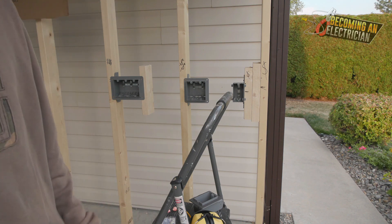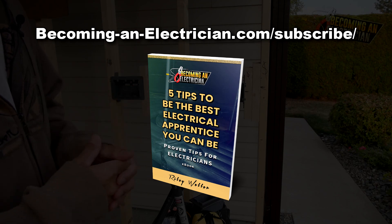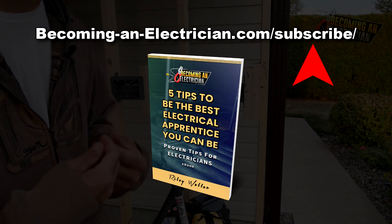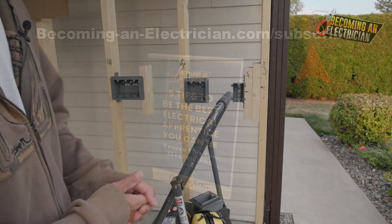Or if you guys want to get my free book for apprentice electricians, just go to BecomingAnElectrician.com/subscribe. You can get the free book I've written about what I wish I knew when I was an apprentice before I became a journeyman.